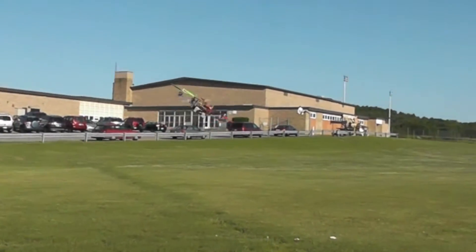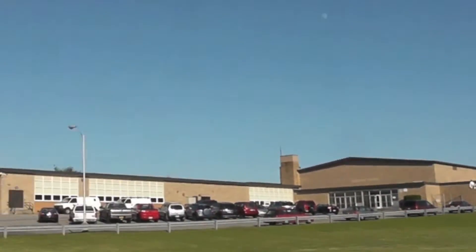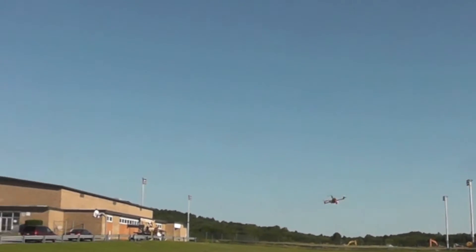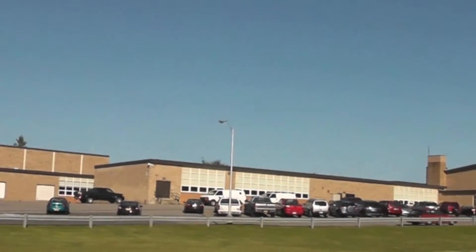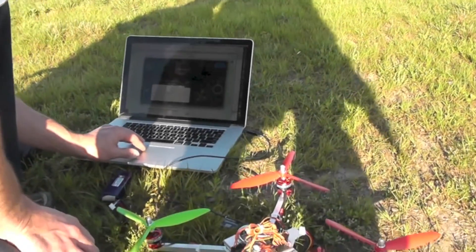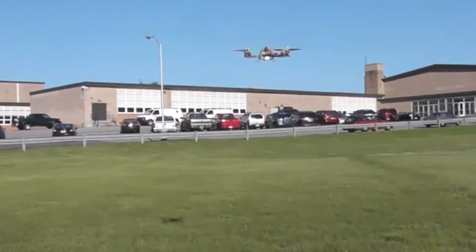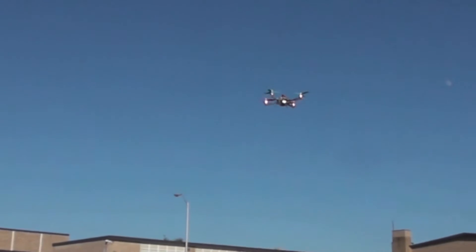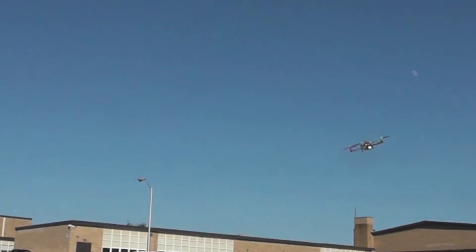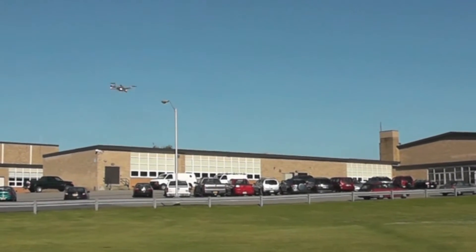I'm going to go to the right. I don't think the screen shows up very well. I'm going to go up to a hover here and I'm going to flip my auto-tune switch. This is auto-tune. It'll keep doing that as long as I keep the switch switched.